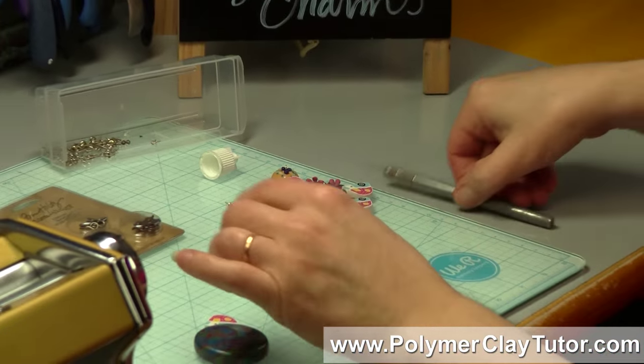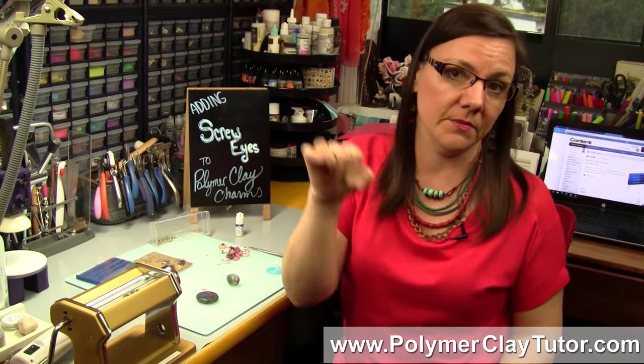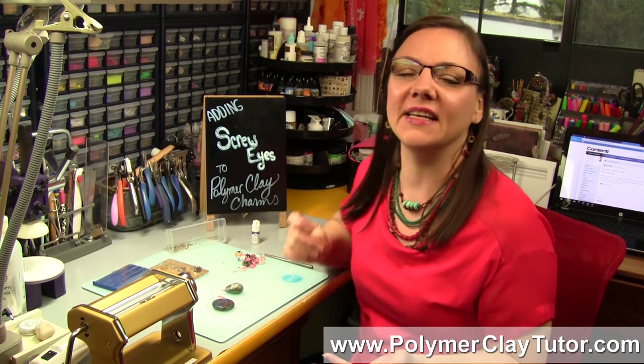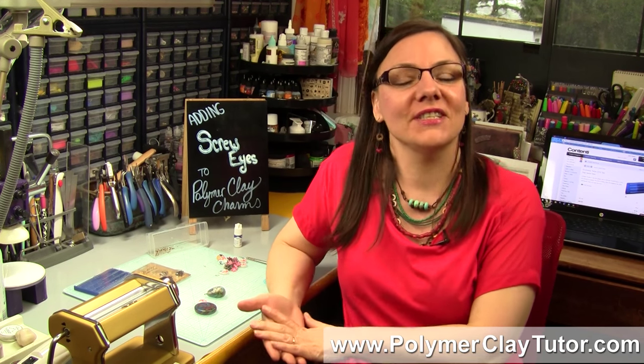So I hope that made sense. This is a very, very secure way to hold on to your charms — way stronger than just putting one of those flimsy little eye pins in that you just poked in. You've done all that beautiful work on your polymer clay charm and you don't want to lose it, so put in a screw eye — you can find these in all kinds of places in lots of different sizes and finishes, and with a little drop of glue, you're going to have a very secure charm. If this video was helpful, do let us know, and if you've got suggestions for techniques, questions, or products you'd like me to demo, leave your suggestions in the comments section below. We'll see you next time — bye for now!